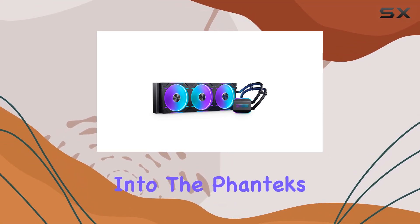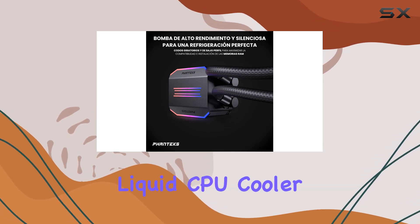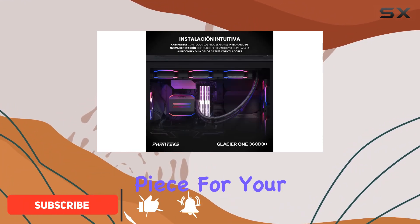Today, we're diving deep into the Phanteks Glacier 1420D30 Premium D-ARGB AIO Liquid CPU Cooler. This high-performance cooling solution is not just about keeping your CPU temperatures in check — it's a statement piece for your rig.